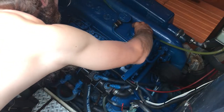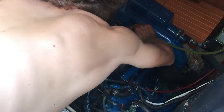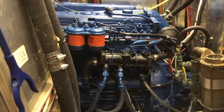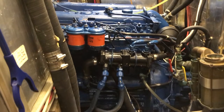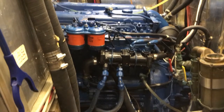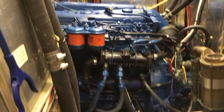Now just put the cap back onto the area where you filled the oil. Start the engine up again and let it run until it reaches full operating temperature in order to spread the new oil around the engine. Congratulations, you've completed the oil change.